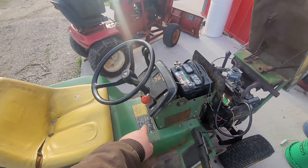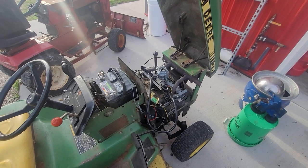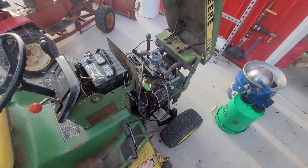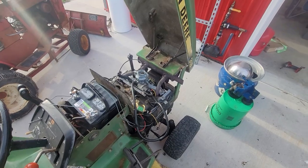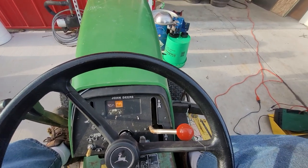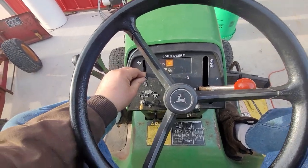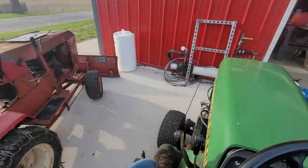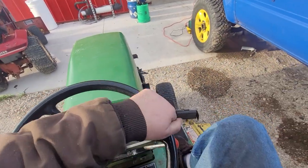It runs pretty well. That switch is a little janky still and I don't have an air filter housing, but let's go for a ride. It's pretty straightforward to get going — a little temperamental. I keep wanting to brake with my left foot like I do on the Wheel Horse. The power steering is really sweet.